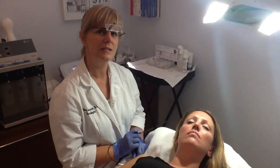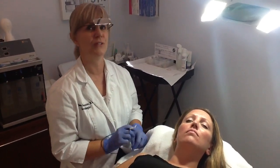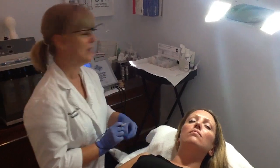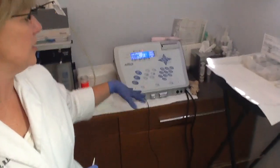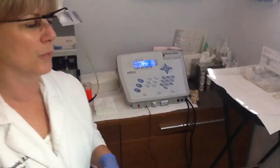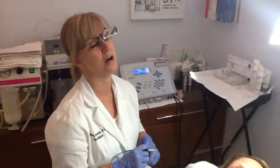Having electrolysis is actually very comfortable these days. It's improved a lot over the years. We use a machine now — this is the Apilus Platinum. It's the gold standard in the industry. It works very quick, very efficient, and it's very comfortable.